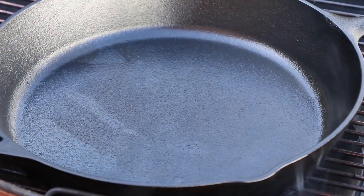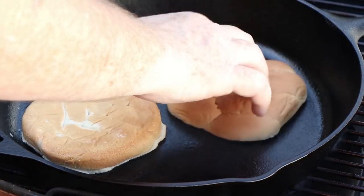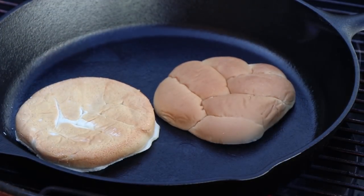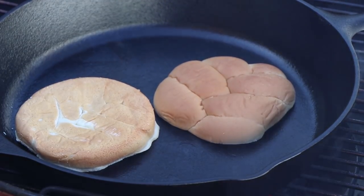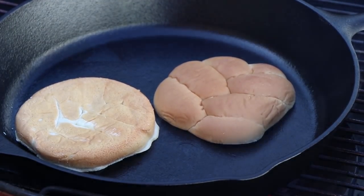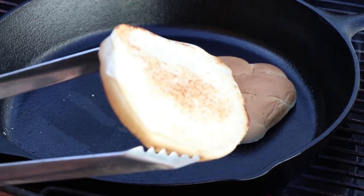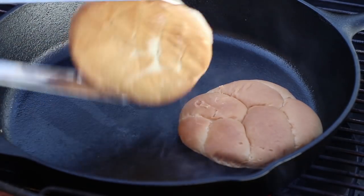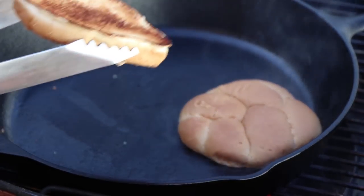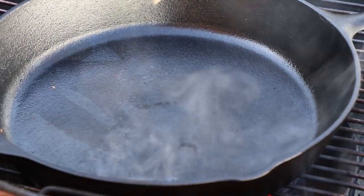As our cast iron pan is coming up to temperature, I'm going to toast my bun in it. Let's see how these are doing — getting there a little bit more. That looks good. That looks good.